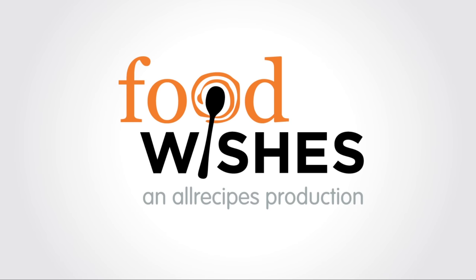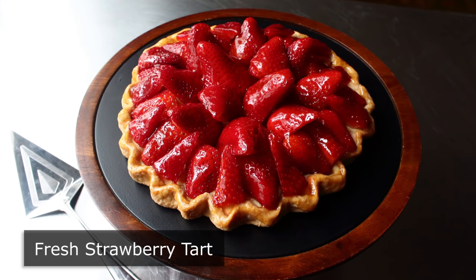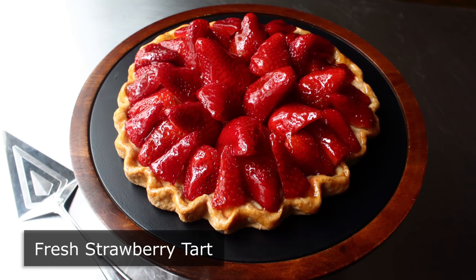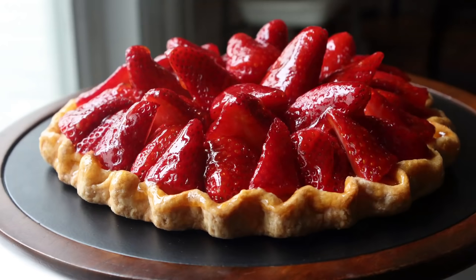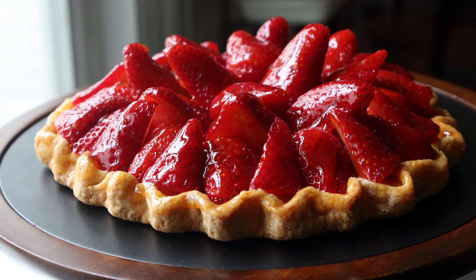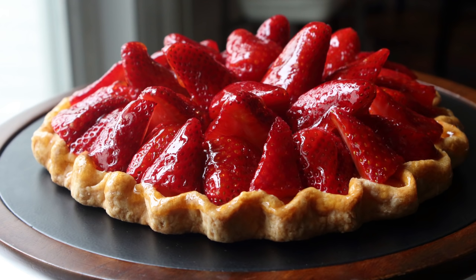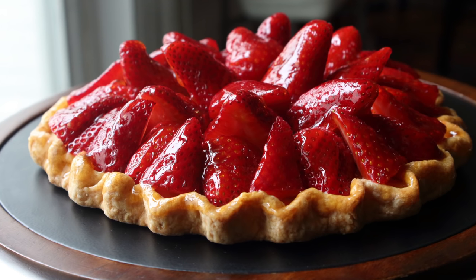Hello, this is Chef John from Foodwishes.com with Fresh Strawberry Tart. It's a scientific fact that every person is born with the ability to make a tart exactly like this. But unfortunately, not everyone's born with the ability to own a tart pan. So not only are we going to show you how to make this beautiful tart, we're going to show you how to do it using a free-form method that requires no special pan. This could be the perfect thing to whip up on Mother's Day to make Mom proud — or at the very least, temporarily impressed.